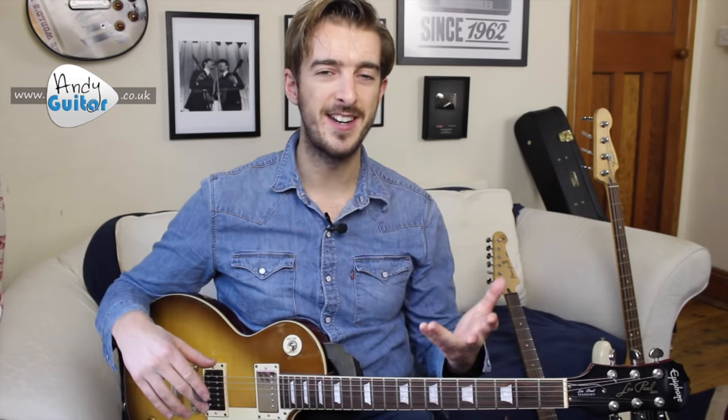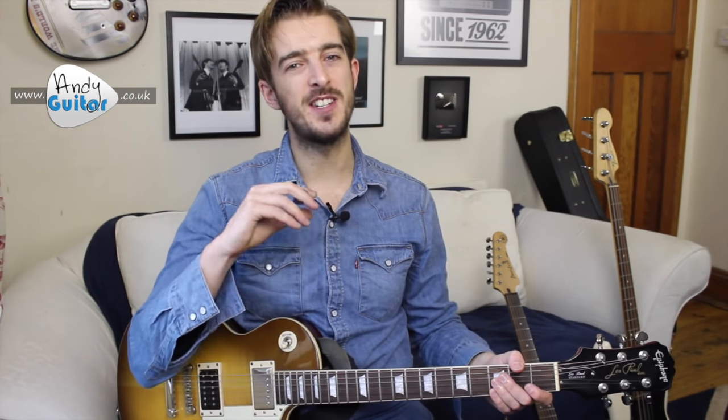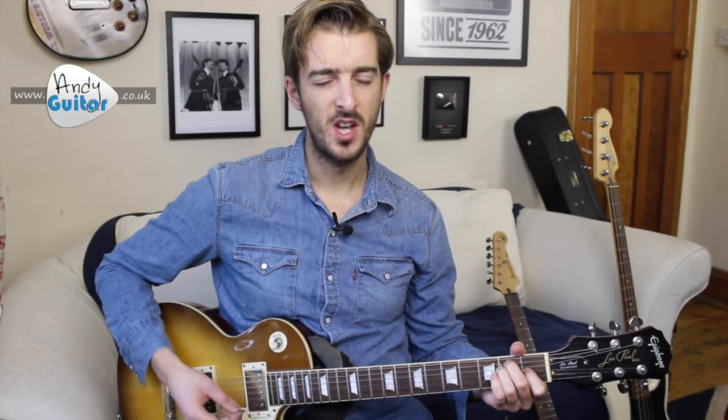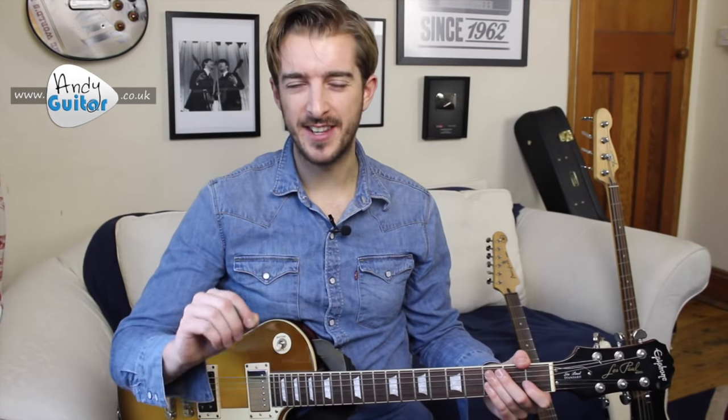Both overdrive and distortion have their applications in all styles of rock and pop music. However, overdrive is going to be more useful for now as it allows enough of an overdrive to still hear what's going on while getting that rock sound. If you use distortion too often, you can get too much noise and everything becomes too saturated — you'll be unable to really hear what you're actually playing. So when using the overdrive channel, we typically want a more natural sounding overdrive rather than anything significantly heavier, as a beginner.